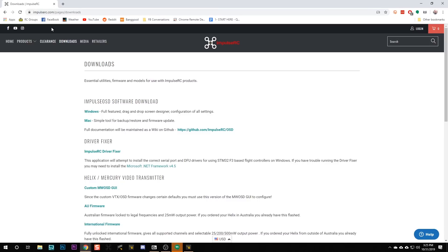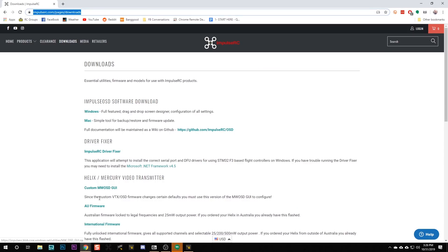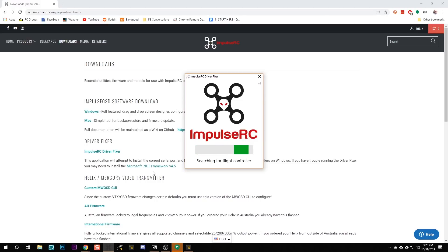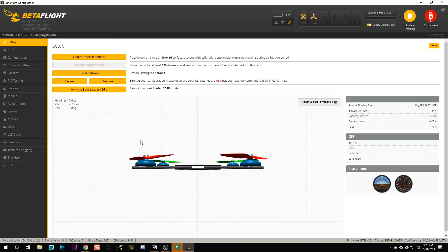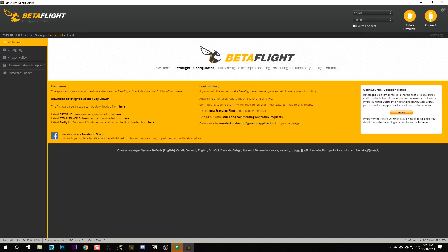If you don't see DFU, here's the fix: go to this web page and download the Impulse RC Driver Fixer app, and this will fix your drivers. Good news for Mac OS and Linux users - this problem only happens on Windows. Since I'm having that problem, I'm going to run that app - I actually have it permanently on my taskbar because it's such a common problem. It will find the flight controller, install the DFU driver, and fix your drivers. Then unplug USB, power cycle the flight controller, plug it back in, and use the 'Activate Bootloader' button on the setup tab. Now I see DFU and I'm ready to flash.